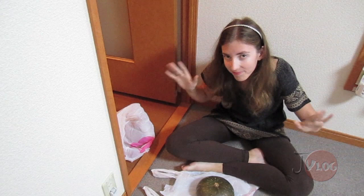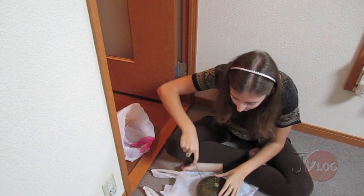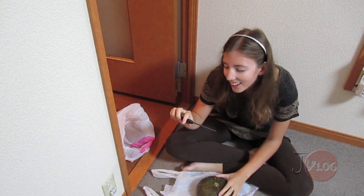Alright. So, I'm going to carve. This is the first time I've used this knife. It's from, like, the dollar store, I think.